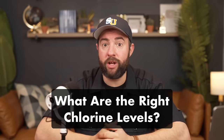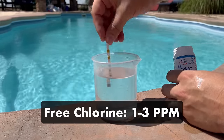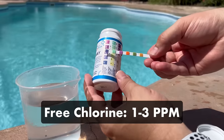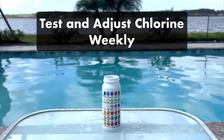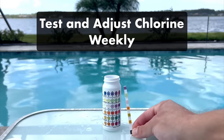First, what are the right chlorine levels for a pool? Your free chlorine levels should be between one and three parts per million, with three parts per million being ideal. Unfortunately, chlorine tends to fluctuate. Things like debris, contaminants, rain, extra swimmers in the water, and even sunlight can cause your chlorine levels to drop. Testing your water and replenishing your chlorine weekly will help keep your chlorine levels in check.